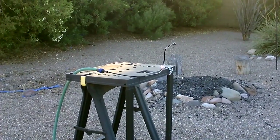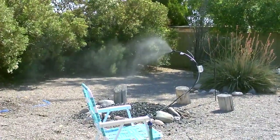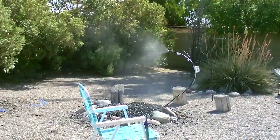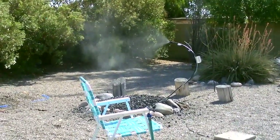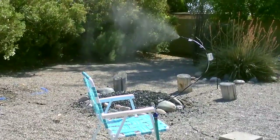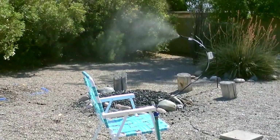Even a tree branch, a fence post — you name it. Being anywhere near that chair you're going to be super cool. It leaves a pocket of cool air probably three to five feet in diameter around the chair.